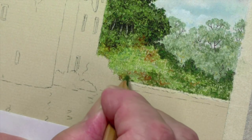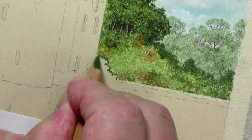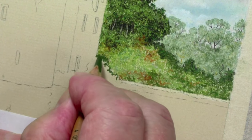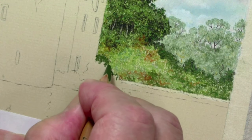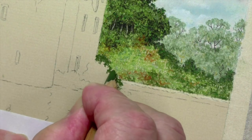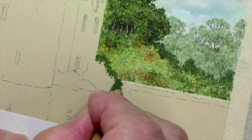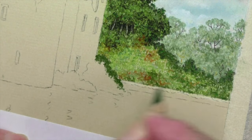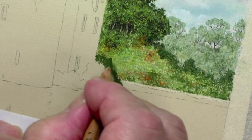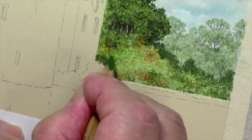We want to leave this area here fairly light too, because we're going to — let me show you what I'm going to be doing with that later on. I can do it straight on the paper because it's going to be very dark there, and we're going to eventually put some black on top of that. So now it gives us another line, and that line will go all the way down to there — break it up a little bit so it's not too contrived. There you go, that comes all the way down to the water, but we won't do that yet. You see what I mean — now we've got something to work with.